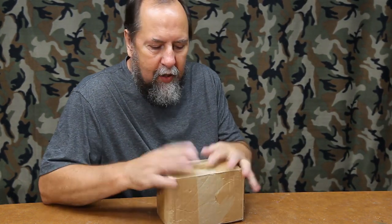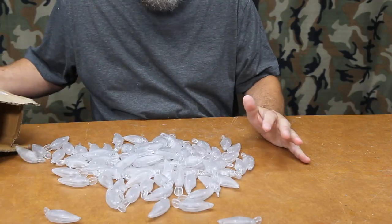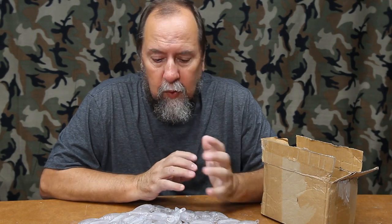Hey friends, Chris Maholka here. I just got a box in the mail - let's see what's in it. Oh boy, let's paint! Hey friends, sometimes you get to be the kid in the candy store and it's tempting to just start right in and paint baits and see what you can come up with, which is the fun of this whole process.